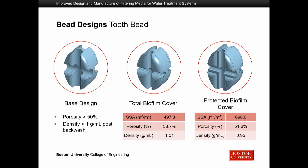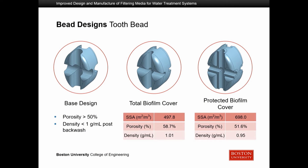We came to the decision to have two final bead designs. The first is the tooth bead, shown here with three images: the base design with no biofilm, the total biofilm coverage with a layer of bacteria all around its surfaces, and the protected biofilm cover which only covers the protected surface areas — in this case the divots that cannot be hit. The porosity exceeds our 50% threshold, and the density can be less than one gram per milliliter after backwashing when only the protected biofilm cover remains.